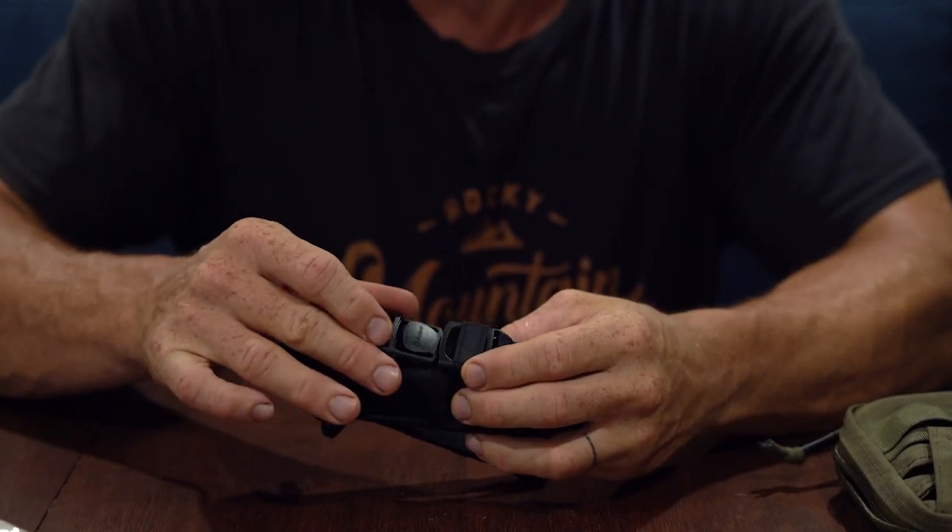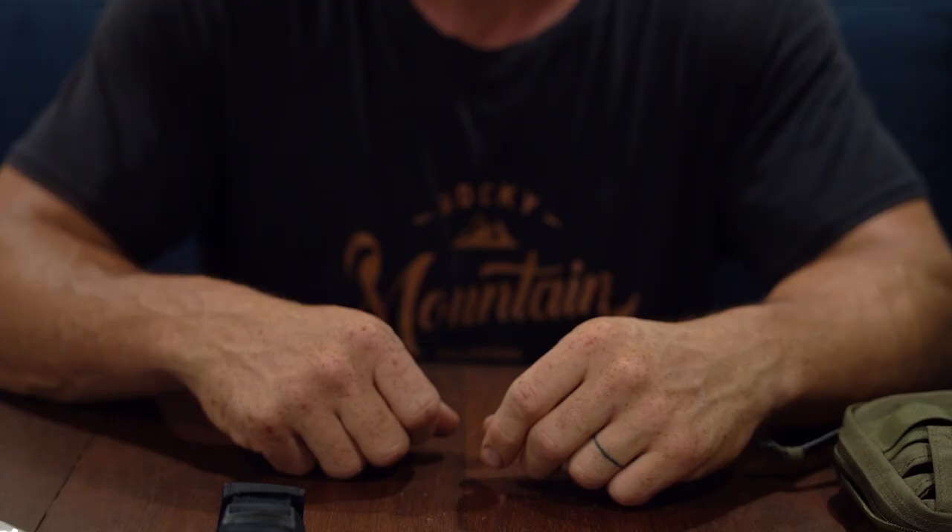That wraps up my EDC gear pouch. For me, it makes a really good gadget, survival, and trauma kit that I can bring along easily without weighing me down too much, and it's not too expensive. Please let me know in the comments what you think — what gadgets and gear you think I should add to my pouch. Let me know if you found it helpful or if you'd like to see more videos like this. This is kind of the first one I've done. Thank you so much for watching, guys!